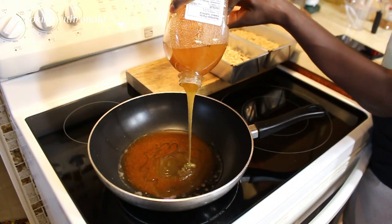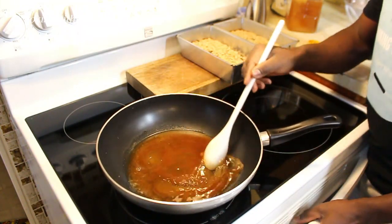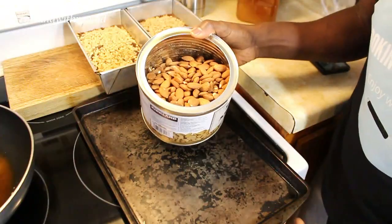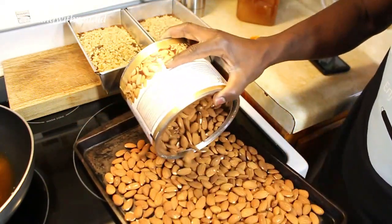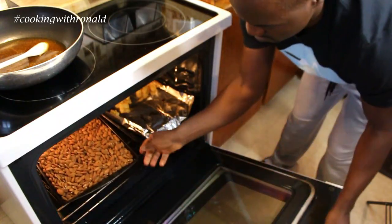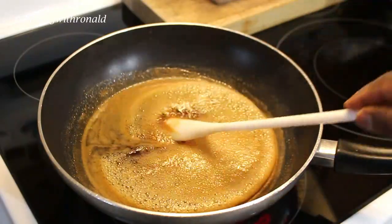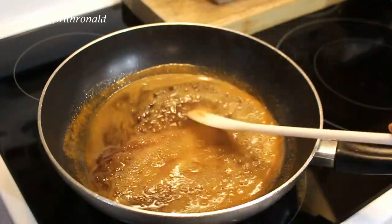All you have to do is make sure you get this to a boil so everything is completely combined before you put in your nuts. In the meantime, I'm going to put my almonds in the oven. Once you get that nice boil, that means everything is combined properly — so in this case I have my honey, brown sugar, water, and a bit of paprika for a bit of a bite.